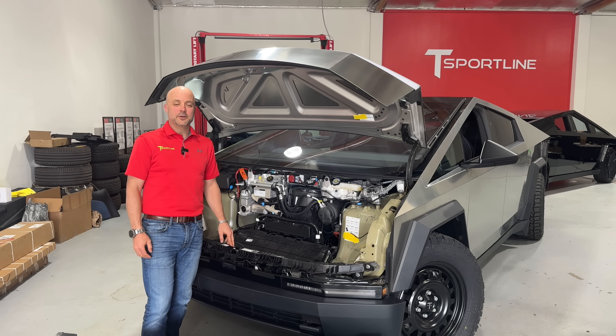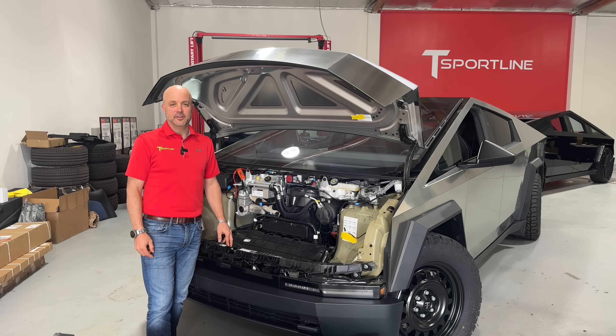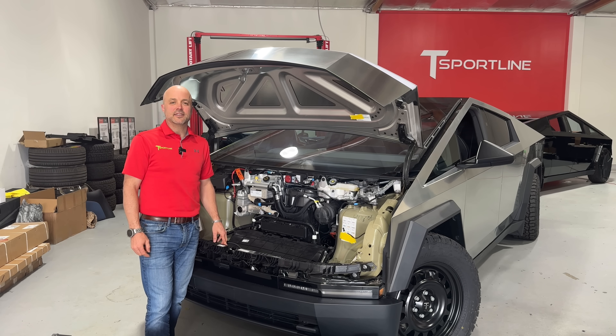That does it for the second video. Thanks for tuning in — if you have questions put them in the comments below and we'll try to hit those in the next video. Make sure you subscribe, we have a lot of Cybertruck content coming your way. Thanks again from T-Sportline, see you next time.